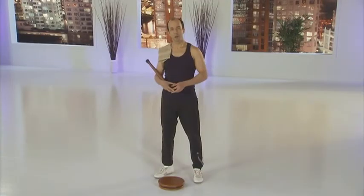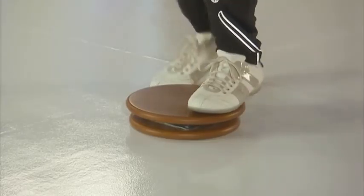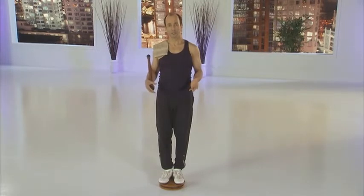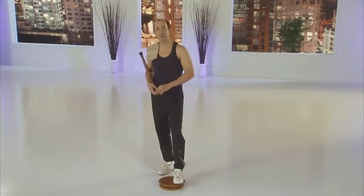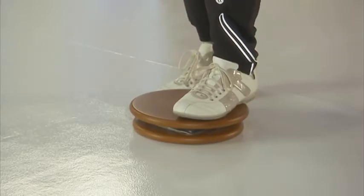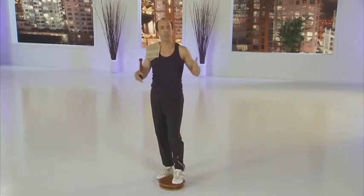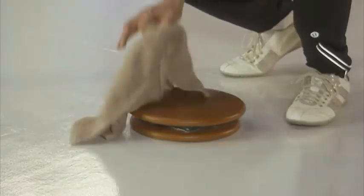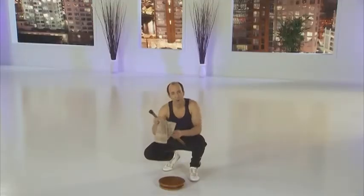The MasterMove PowerDisc may move unexpectedly while stepping on and off of the unit. Any movement while stepping on and off may cause you to become unstable and fall, resulting in serious injury. Every time you step on and off the PowerDisc, do it slowly in a controlled movement. Keep a towel handy to wipe perspiration off the PowerDisc and the Focus Stick.